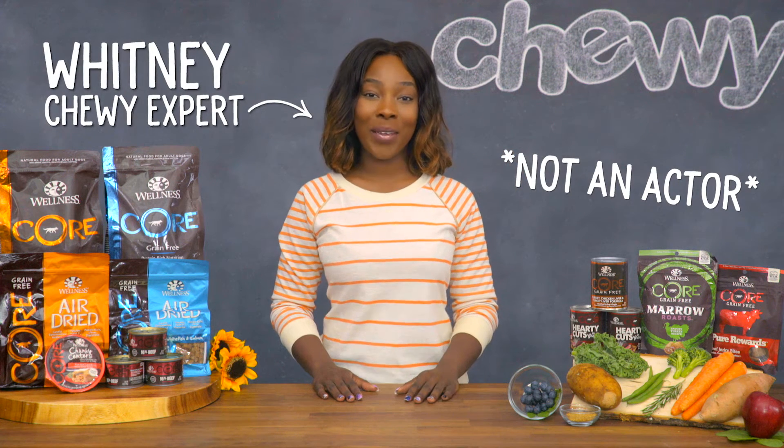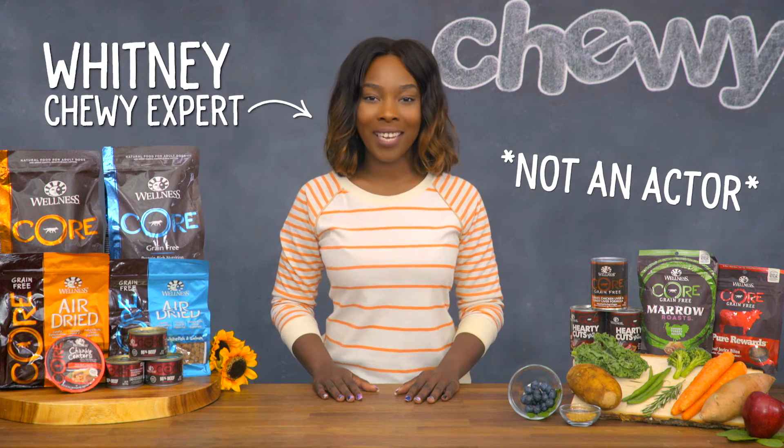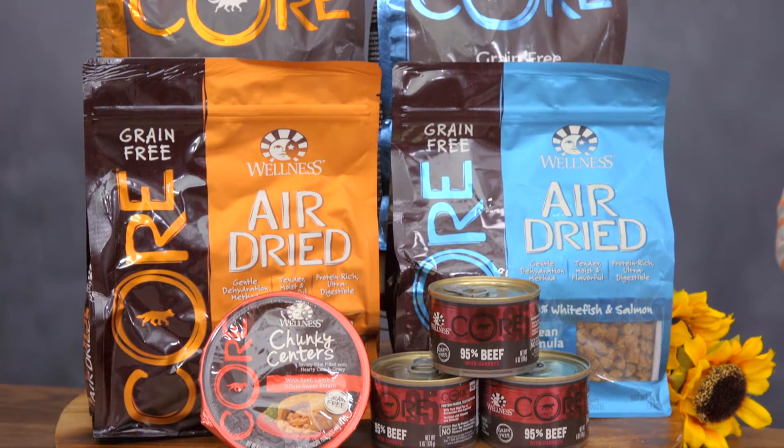Hi dog lovers, I'm Whitney from Chewy, and I'm here with some grain-free goodness for your dog. Wellness Core Grain-Free Dog Food.